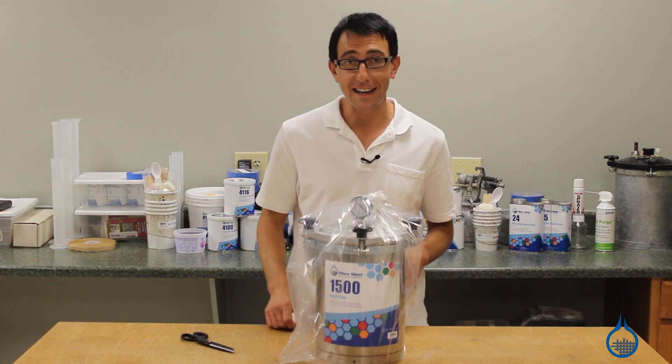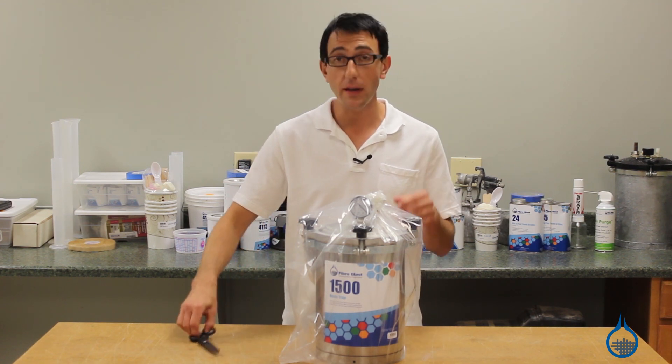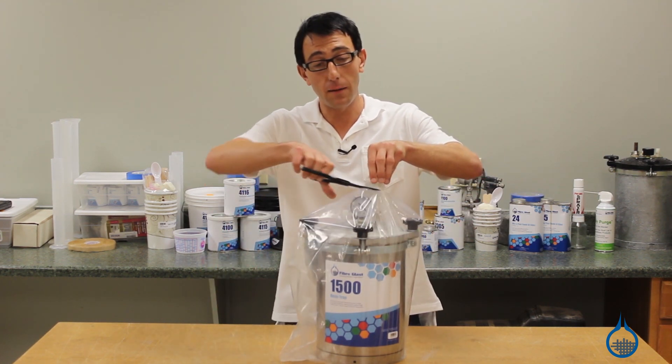Hi, I'm Chris from Fiberglast. Today we're going to show you our number 1500 resin trap that we carry on fiberglass.com.